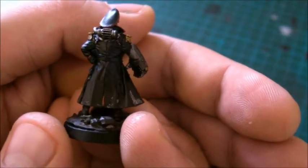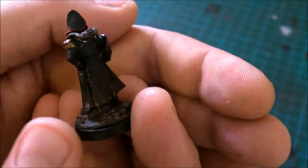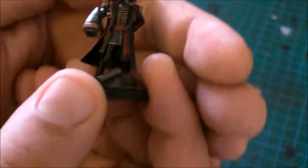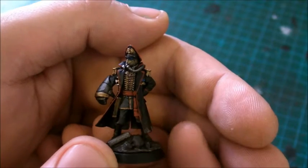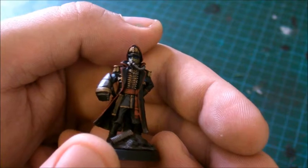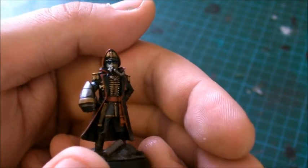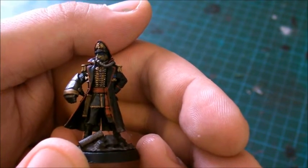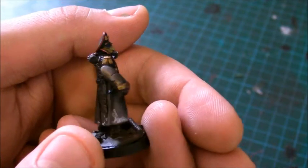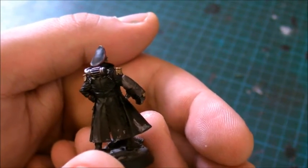He's been dirtied up with weathering paints, but unfortunately, like the truck or the tractor beforehand, I've used the Purity Seal varnish, which gives it a real satin finish, which I'm really disappointed with. I think what I might do is try a brand called Testers, which I'll probably give a go because it gives a nice matte finish. And once I get my airbrush sorted out, I'll probably use that to varnish them as well.